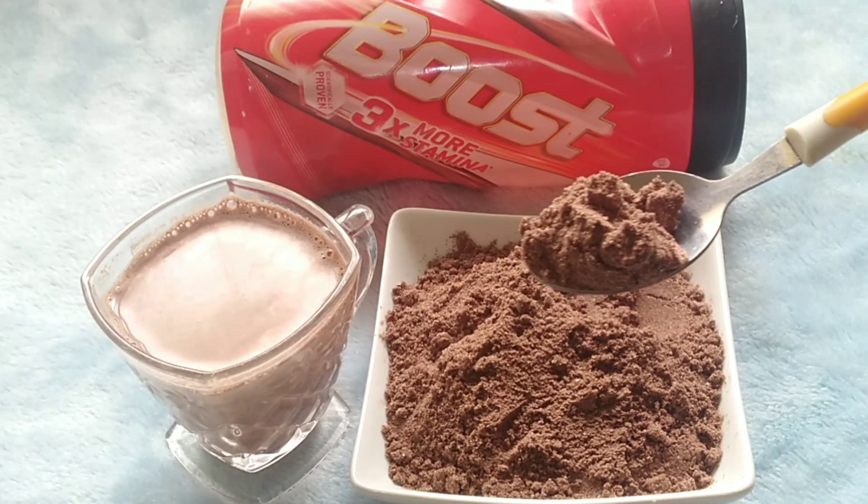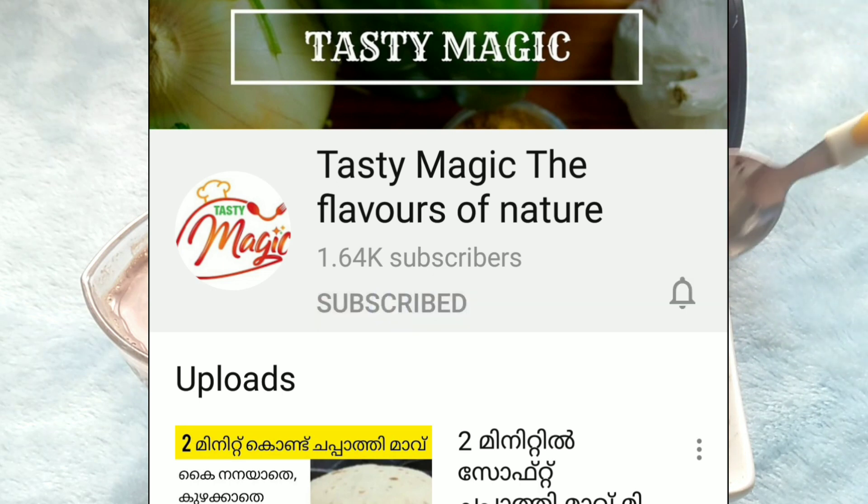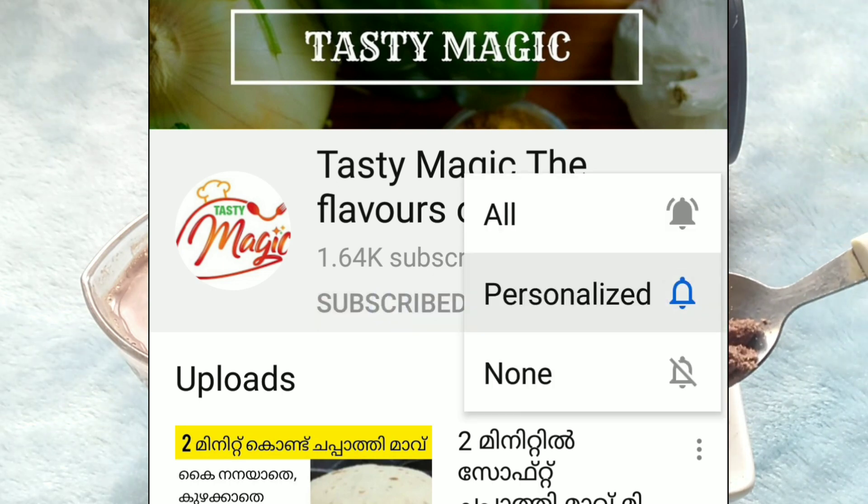If you want to know the channel, please subscribe. Subscribe to the channel and hit the bell icon so you don't miss any videos.